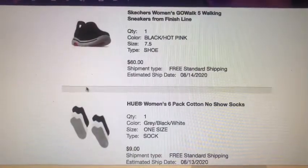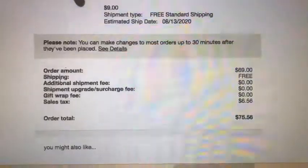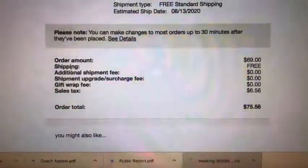Getting to the good stuff — the price. I actually ended up getting socks as well because all my socks are really long and obnoxious for this weather living in LA. I got a six-pack pair of socks for $9, originally $12. The shoes were on sale for $60. Shipping was free because I spent over $50, and including sales tax, it came to $75.56 for not only the sneakers but the socks as well. Price-wise, I feel like they're good.